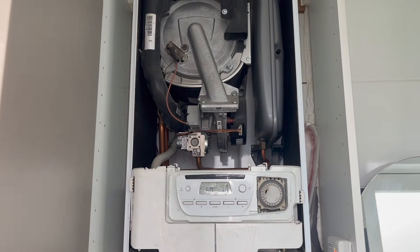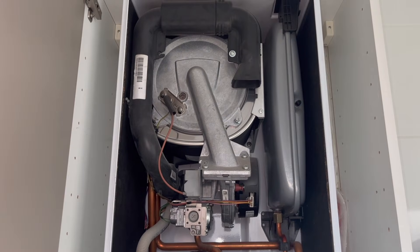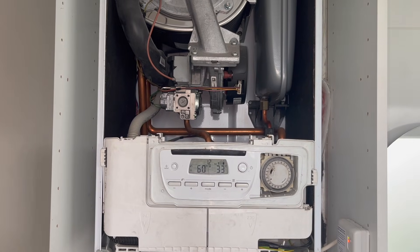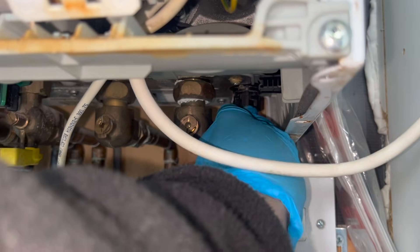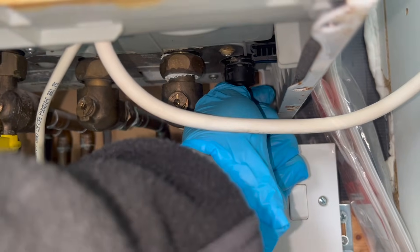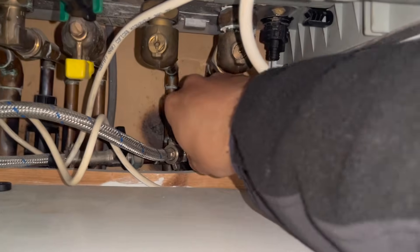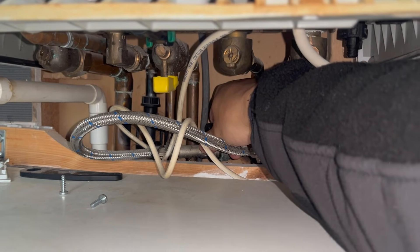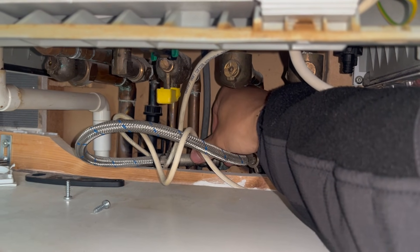For this job we're working on a Glowworm with two issues: the boiler seems to leak whenever the customer runs hot water, and the boiler is making a really loud banging noise. Usually that banging noise is either air or sludge in the system. I went around the house and tried to bleed the radiators but nothing was coming out; I checked the drain off on the boiler and no water was coming out either. I think this system is pretty much empty and the pressure gauge is faulty — showing over 1.5 bar when the system is actually empty. I'm topping up the pressure and going around to bleed all the radiators to try to stop that banging noise.